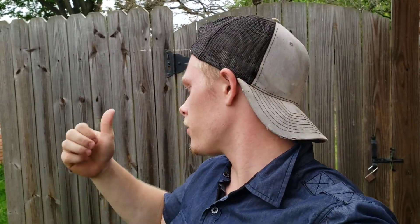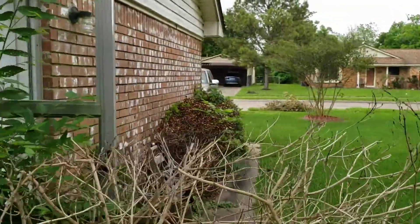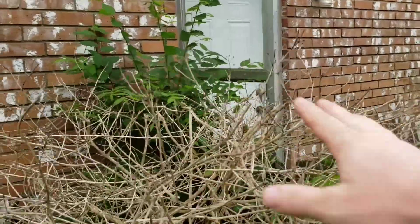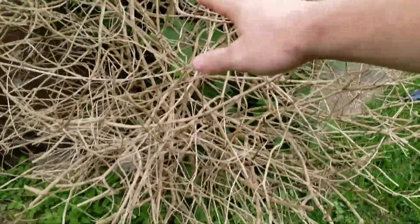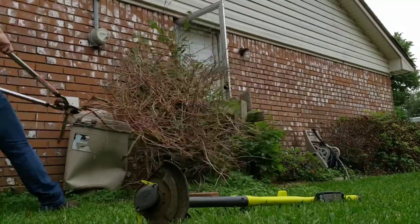Hey guys, it's Mr. Pam. Today's video we have something pretty cool. Yesterday we put the last part of the mulch down in the garden. Anyways, we're gonna be trimming up some stuff today. As you can see these bushes over here, we're gonna have to trim a bunch of this stuff — it's starting to look really nasty. I'm gonna probably cut down this whole entire thing right here, it's completely dead. We had a bad winter here in Texas, so let's go ahead and trim everything up.